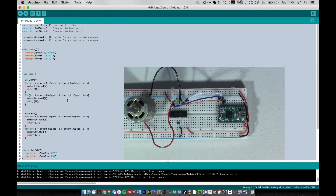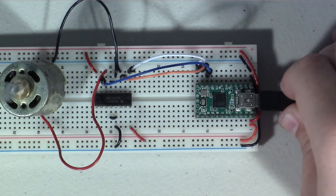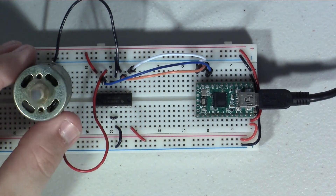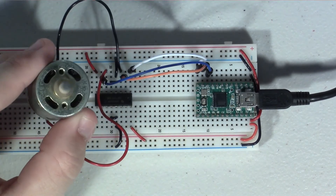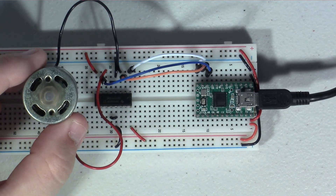Now let's plug it in and see how it all works. You can see — it might be a little hard to tell — but the motor is changing directions, switching back and forth each time and ramping up and down in speed.